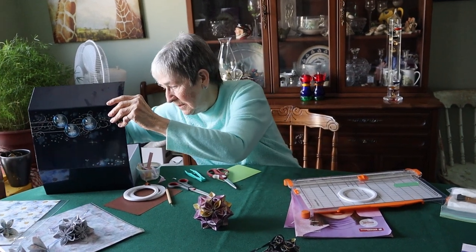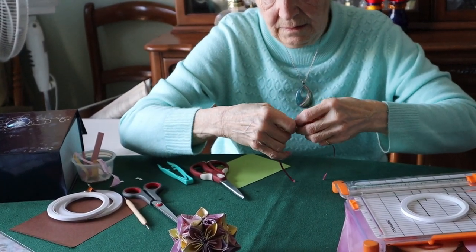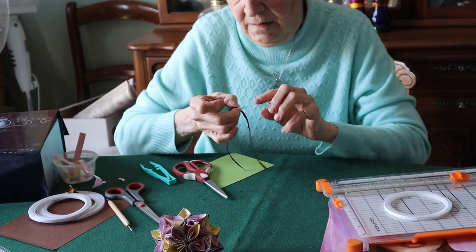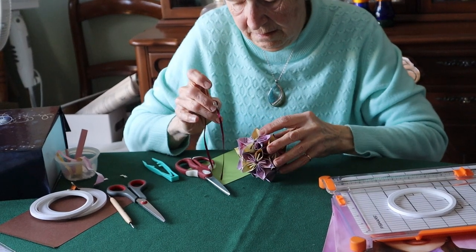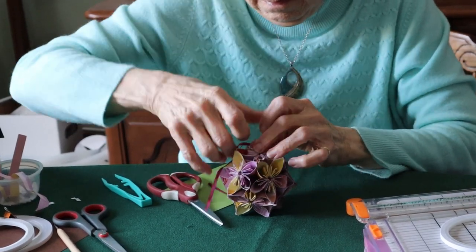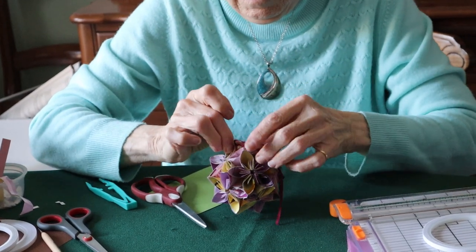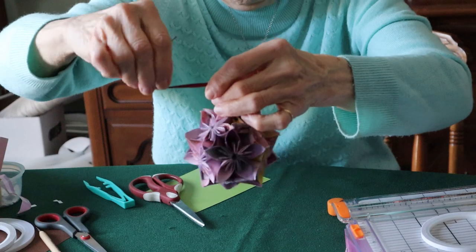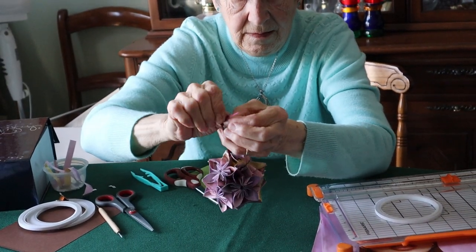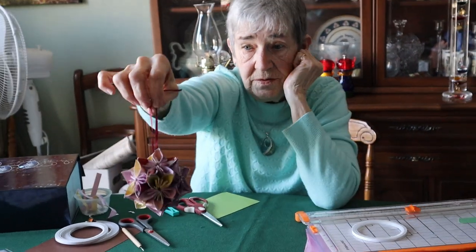So then you need a little piece of ribbon — take a piece of tape, attach your ribbon to it halfway, take that protective cover off, and attach it wherever you think you might like to have it. And there is your flower ball. Thank you.